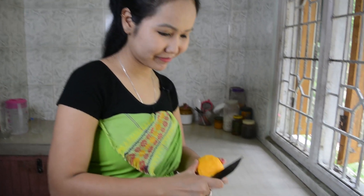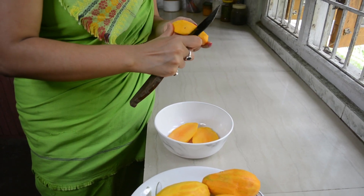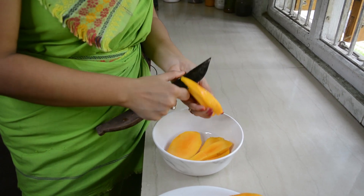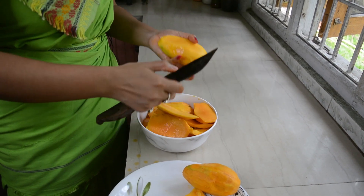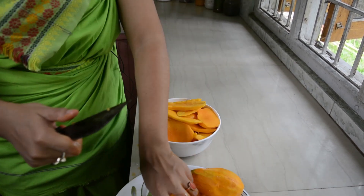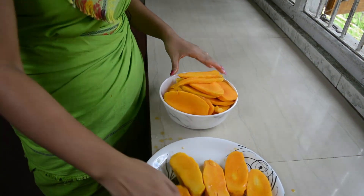I am going to cut the mangoes now. I am going to remove the seeds and cut the mangoes. I have cut the mango pulp into small pieces.